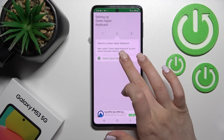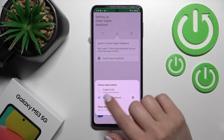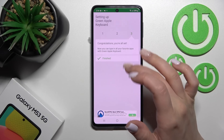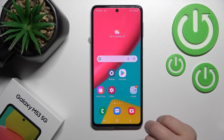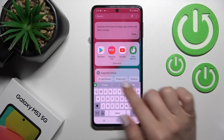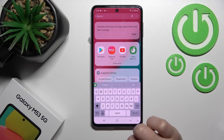After that, go back and click 'Switch Input Methods', then switch your current keyboard to the Green Apple Keyboard. Now you can see the process is finished — go into the search bar for example, and you'll see the new look of your keyboard.